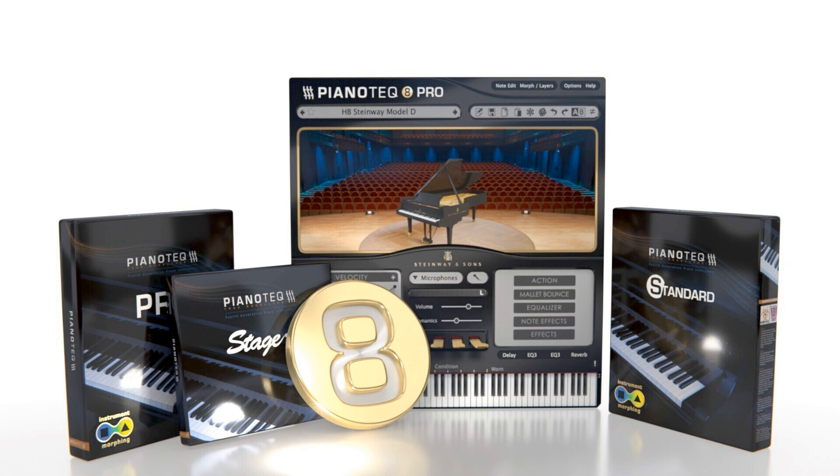iOS App: The long-awaited app for Apple iOS is in progress and will be compatible with Pianotech 8. A free trial version of Pianotech 8 is available for your evaluation, and an upgrade path is offered to registered Pianotech users for €29.